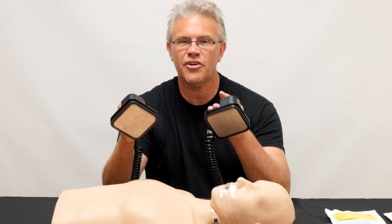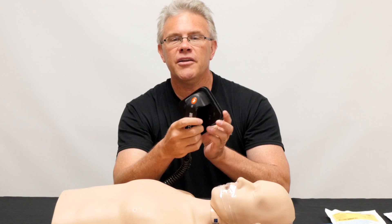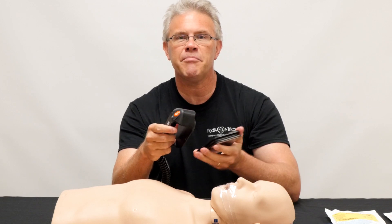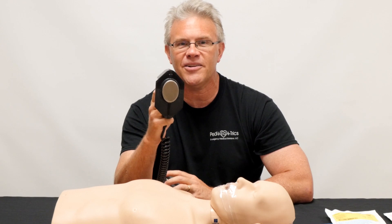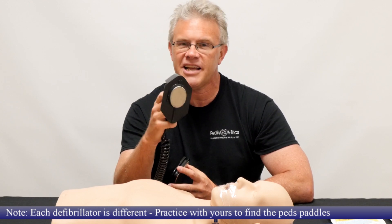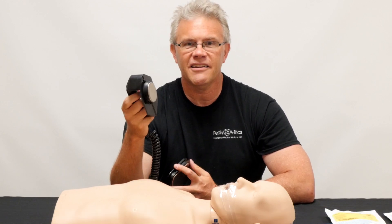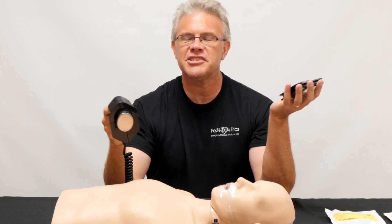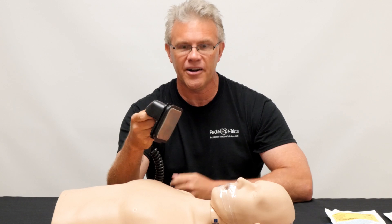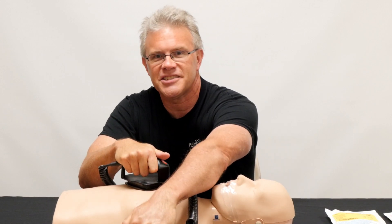If all you've got is the adult ones, absolutely feel free to use them — no worries whatsoever. But check this out: if you take your adult paddles and simply slip off the cover, right there on that very same paddle is your pediatric or infant size. So if the child is under one year old, about 10 kilos or 20 pounds — pretty much if they look like a baby — you can use these little tiny defibrillator paddles. For everybody else, just take the paddles as they sit on your defibrillator, read where to put them, place them on the appropriate spot on the chest, and do what you need to do.